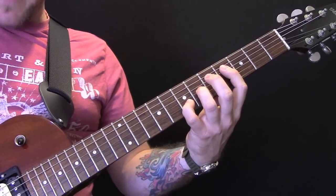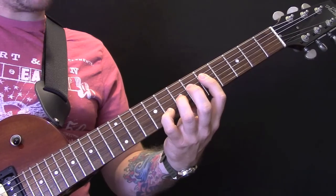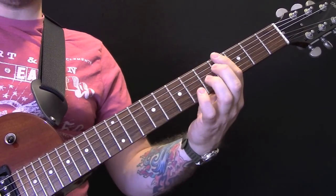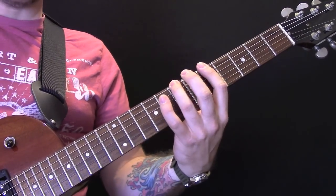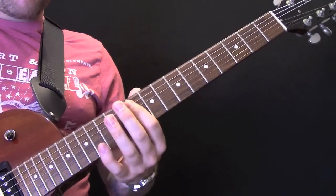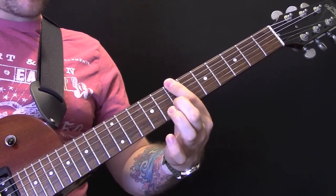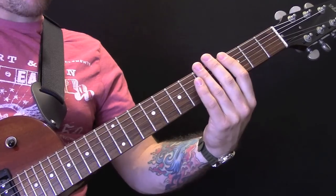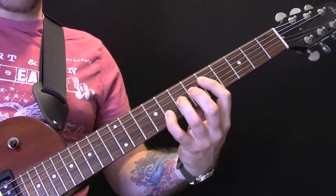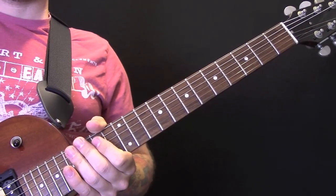Then we're going to move that up one fret, then move it up another fret. So on the bottom string: 4, 5, 7, 8, 7. So that again slowly — and then that's the main riff throughout the verses.